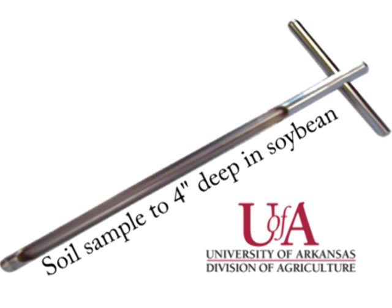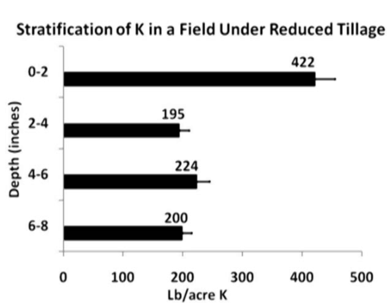University of Arkansas recommendations call for a soil sample four inches deep for soybeans. A shallow soil sample may give an abnormally high potassium reading, as the nutrients tend to accumulate in the top few inches, especially on the reduced tillage systems.